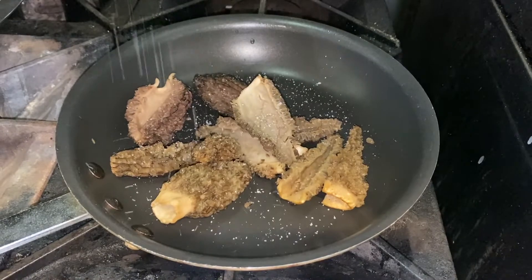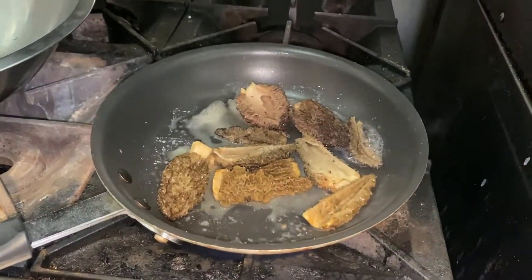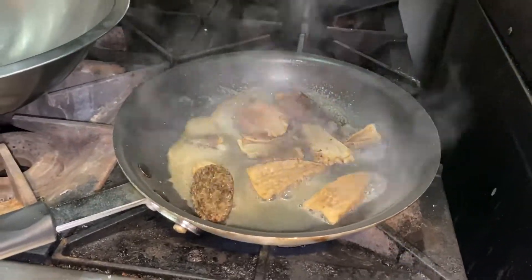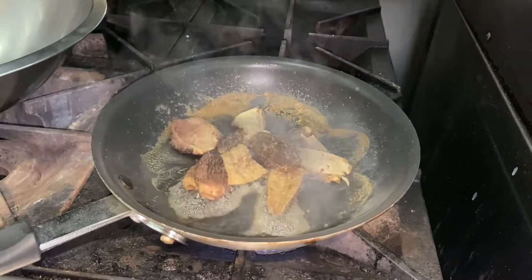Salt really helps pull that moisture out of the mushrooms. You can see already the moisture is starting to get pulled out — a lot of moisture. So when you're cooking the mushrooms later, it's not just watery and waterlogged. It helps to concentrate the flavor too, which is really nice.